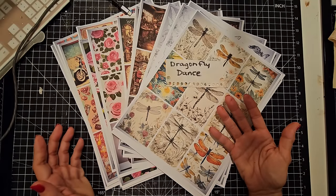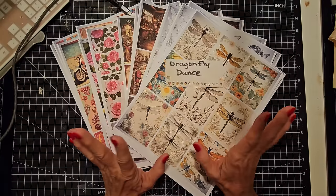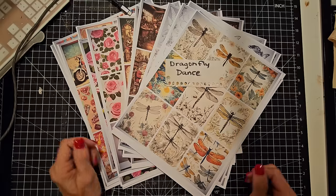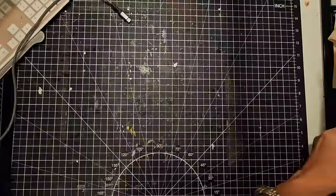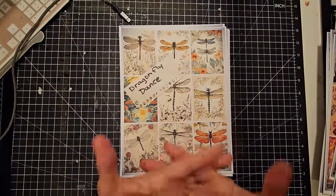Hey everybody, welcome! This is Pam at the Paper Outpost and today my new digi kits arrived. I created these and I think these are some of the coolest ones ever — I really love the way these came out. Let's take a look, a quick peek, and then we are going to make something with one of these.